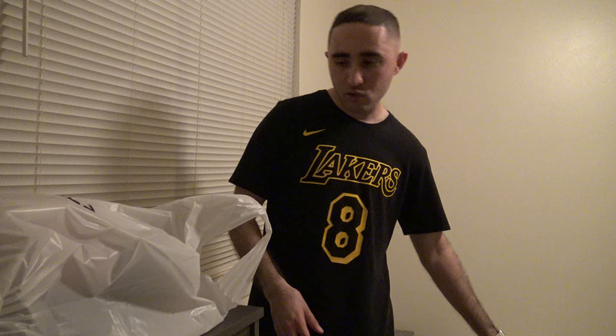So I went to my local Foot Action. I had to pick up some new dry fit Nike socks because my old ones actually got pretty worn out. So I had to get these. I got a second pack of these as you can see.